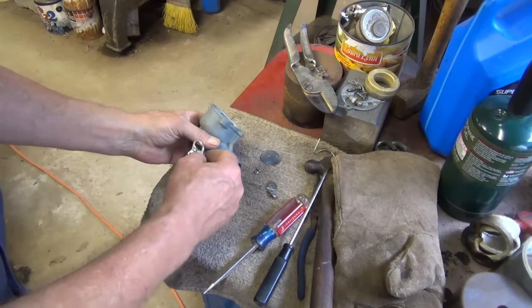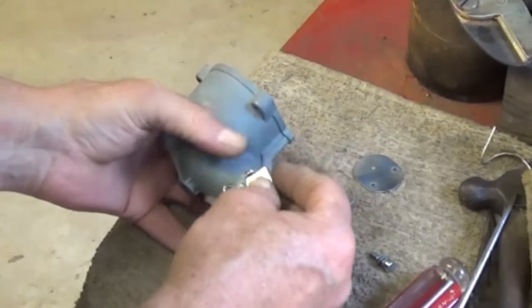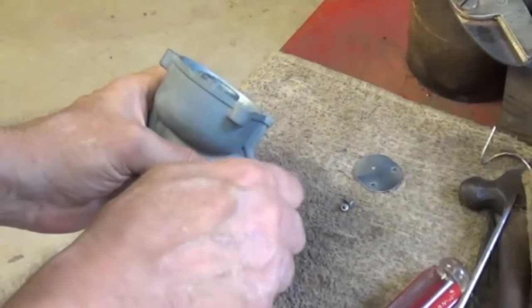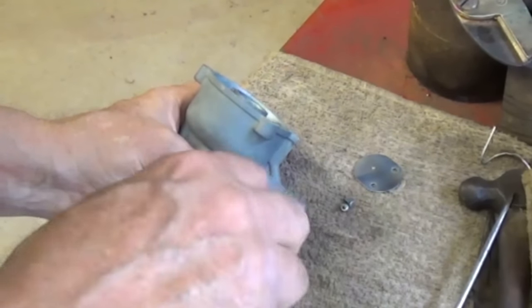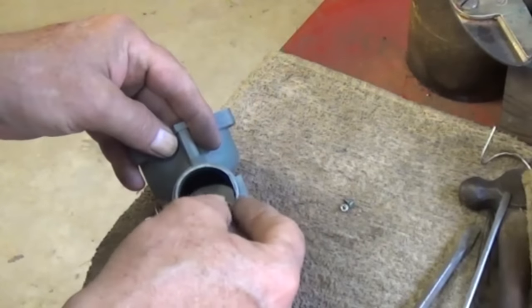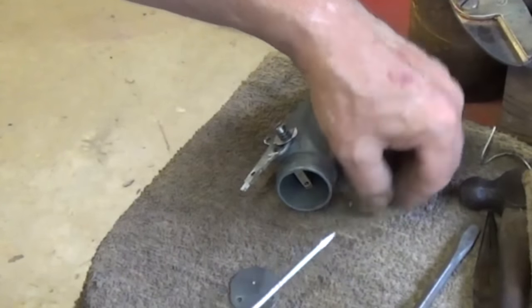Now we want to put our shaft back in. This goes over here like this — these two go right on there like that. I've washed it all and flushed it out. Now this is a tricky part — get that in there like that, this goes in there first. Use a screwdriver with a magnetic end.